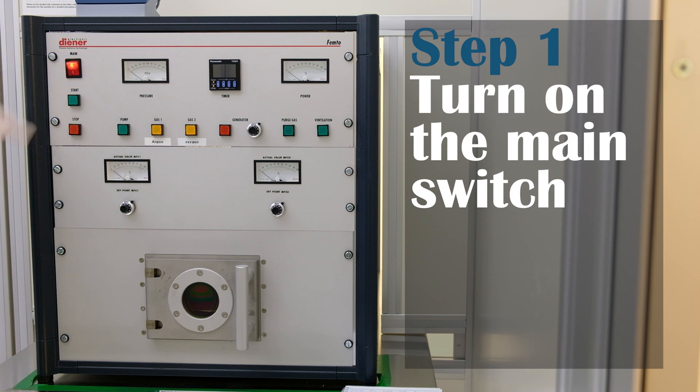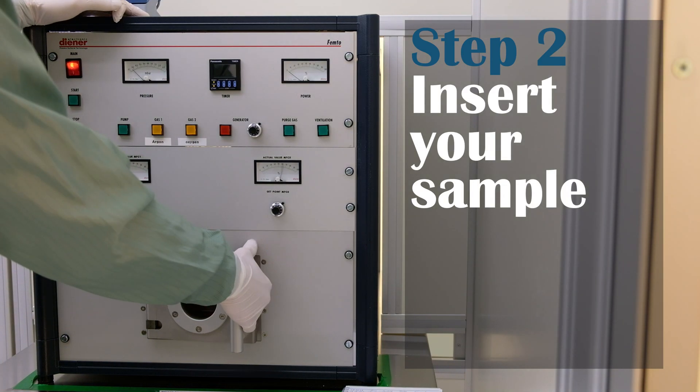First, start by turning on the main switch. After opening the door, insert your sample.